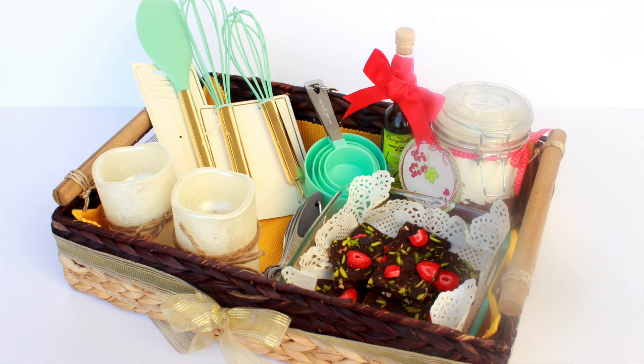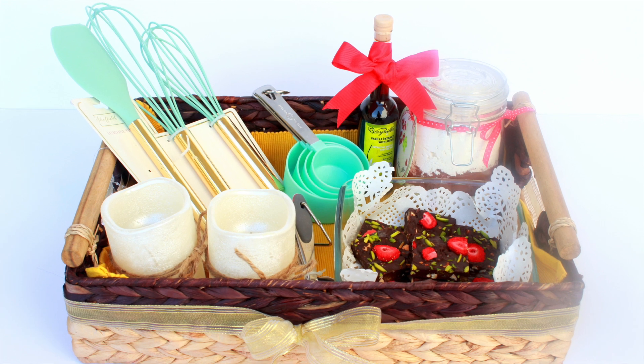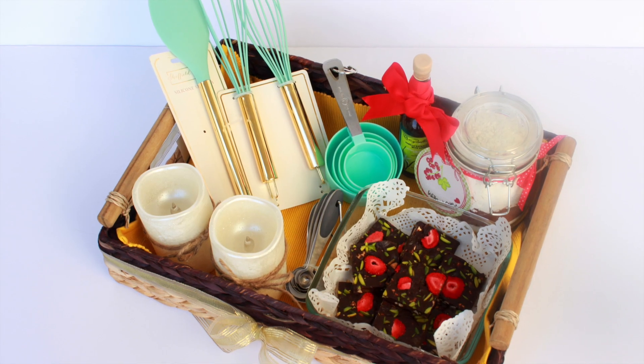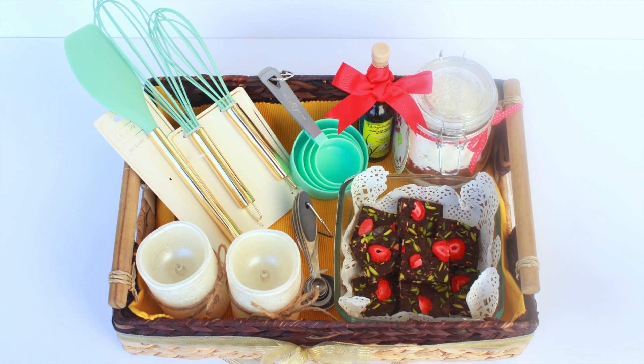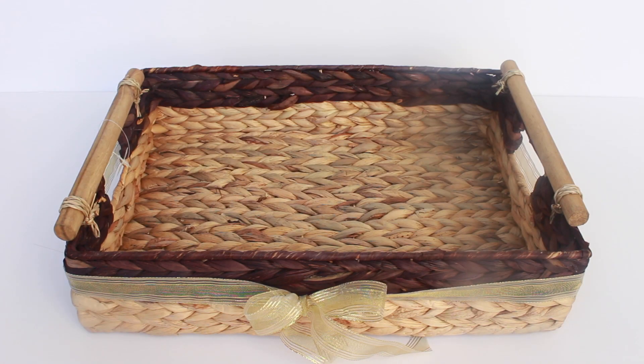Hey guys, welcome to Adalicious and I'm Aditi. Today I bring to you a gift basket idea which you can put together easily for the festive season. The basket has a lot of baking goodies which would be perfect for someone who likes baking or cooking. It's easy, fast, and an economical gift option but looks really fancy.